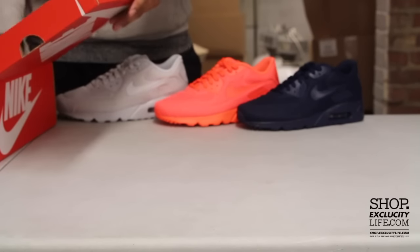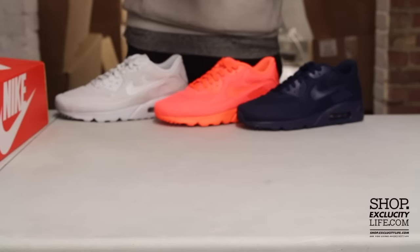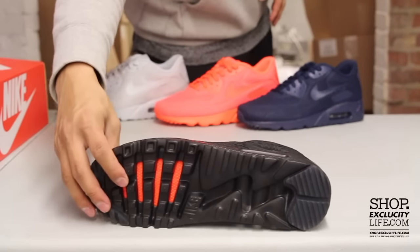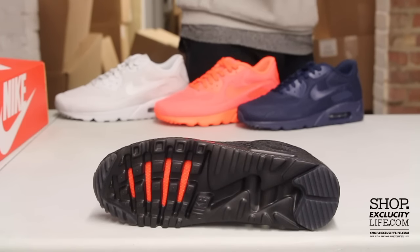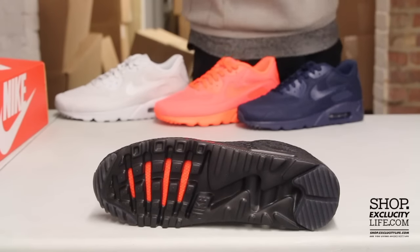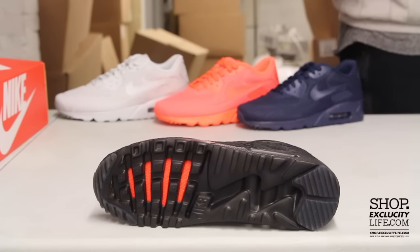Right now we're going to be doing a review on the black on black pair. One of the main focuses on the Air Max 90 Breathe is the midsole as well as the mesh upper. The midsole uses something very similar to the classic Air Max 90,